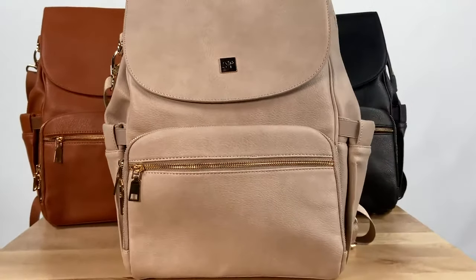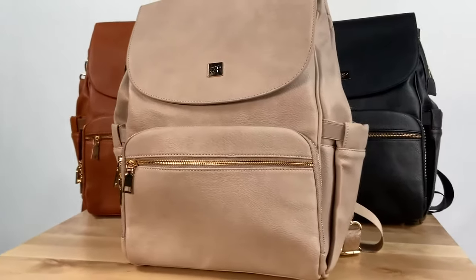Hi, I'm Nikki Sue with Sleepy Panda. I want to show you our Bailey bag. This is our vegan leather bag. It comes in three different colors: chestnut, taupe, and black.